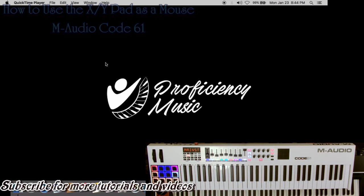I want to make a quick video. I received a comment from somebody who watched one of my videos asking me if you can use the XY pad on the M Audio Code 61 as the mouse. I didn't really know the answer, so I looked it up — it looks like you can, and it's very easy to do.